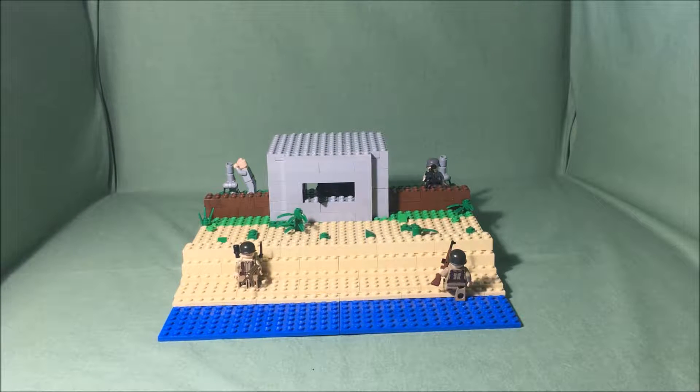Thanks for tuning back in to BrickFuse7. Today I am doing a special video for Thanksgiving. I've been working on this MOC for a while. If you don't know what a MOC is, it stands for My Own Creation.